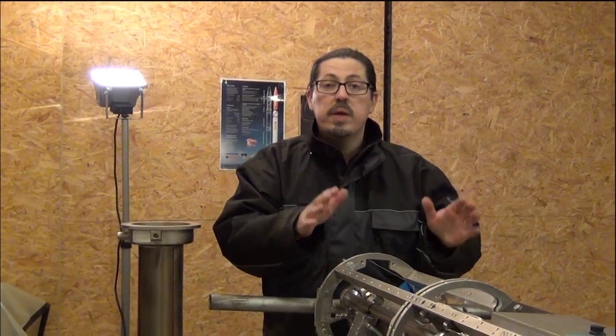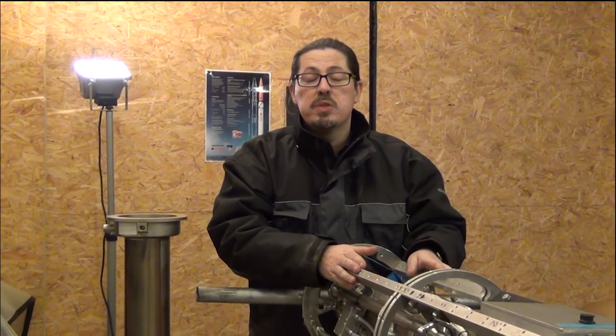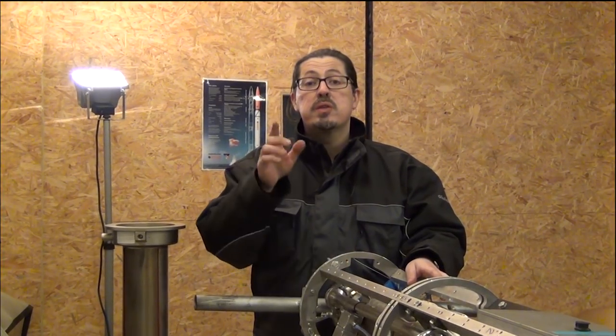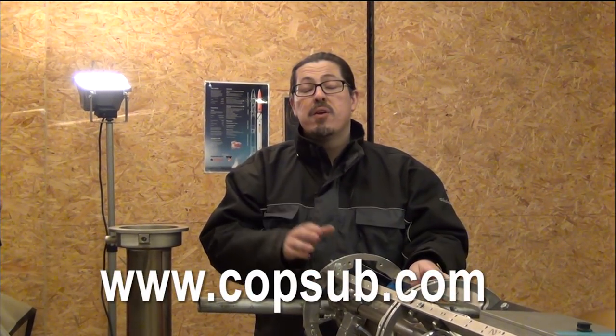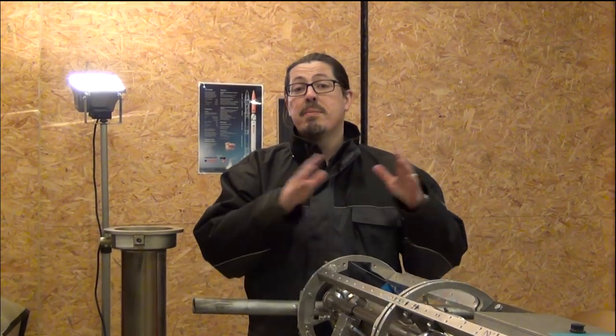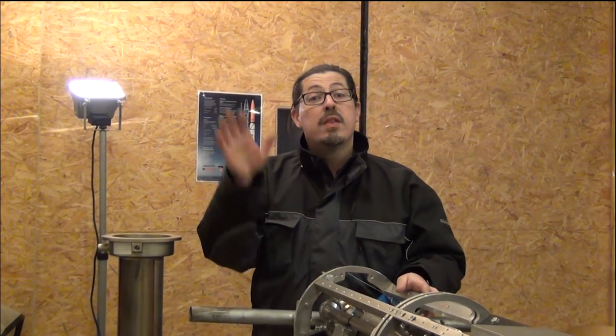Remember that Copenhagen Suborbitals is a non-profit, all-volunteer project — we all work for free. The reason why we can build these magnificent machines and share it all with you is because of all our fans from all over the world. So please go to our website and sign up as a Copenhagen Suborbitals supporter, because it's your donation that makes everything possible. Thank you, rocket fans.